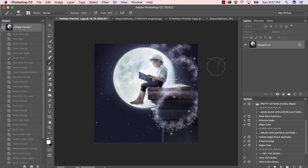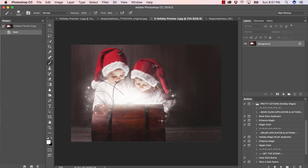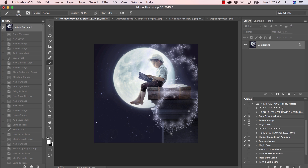Hey guys, in this tutorial we're going to show you how to add a little bit of magic to your holiday photos using our Pretty Actions Holiday Magic collection. This collection is super special and pretty amazing. The first image we'll be applying some brushes and overlays to is this sweet little image of a boy sitting outdoors in front of the moon. We're going to add a little bit of magic coming out of this treasure chest as well.